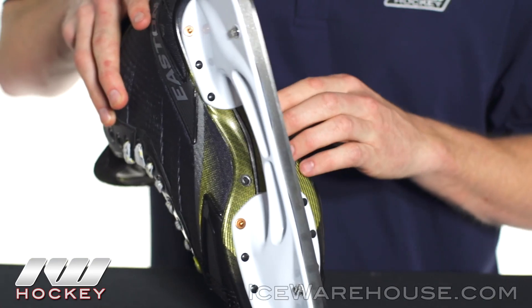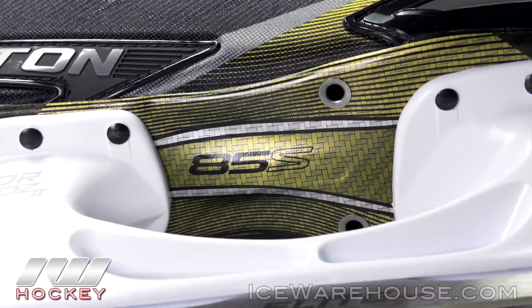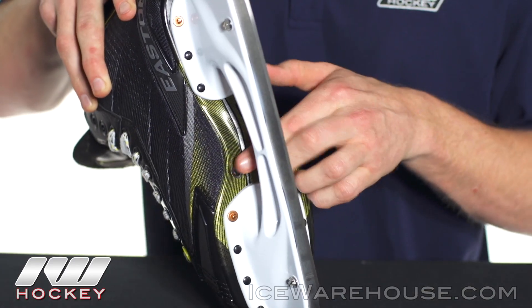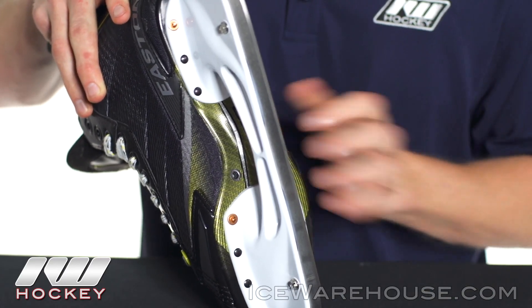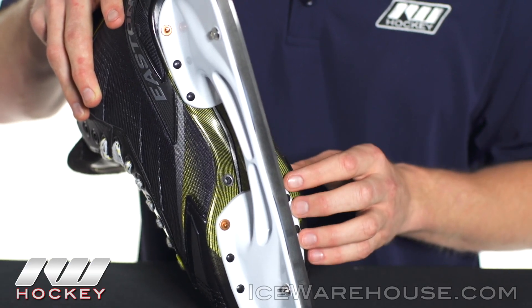Going into the outsole, this was a nice upgrade from the 75S with a low profile dual vented outsole. It's going to be a lot more responsive and stiff than what we saw in the lower line of the Stealth. You can see the dual air vents help push moisture out of the skate during the game, as well as decreasing drying time when you get home.